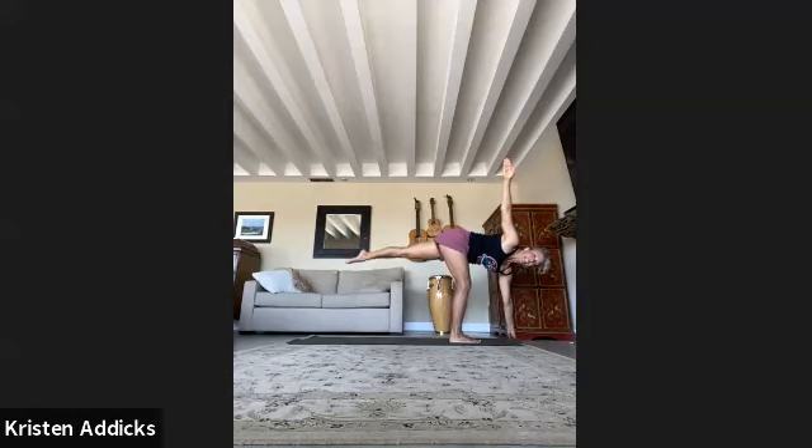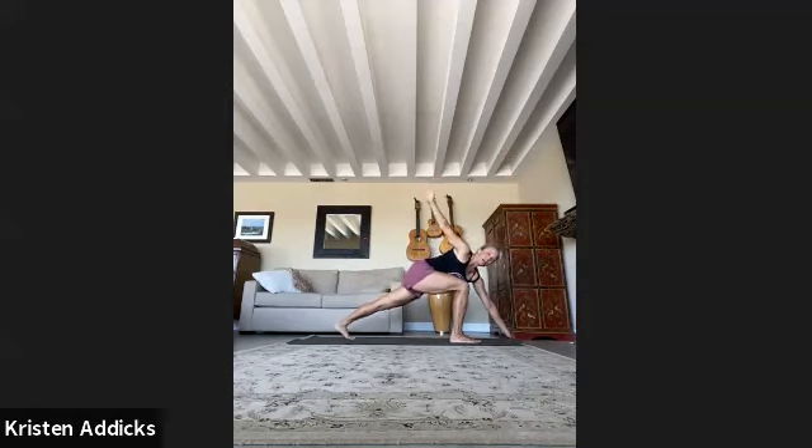Bend the knee of the standing leg, step the back foot back, keep a twist, and come up to a lunge. Back arm goes down, forward arm and both arms go up. Right hand grabs left wrist — up and over — big stretch to the left hip flexor. Inhale, reach up. Exhale, lower the hand down.